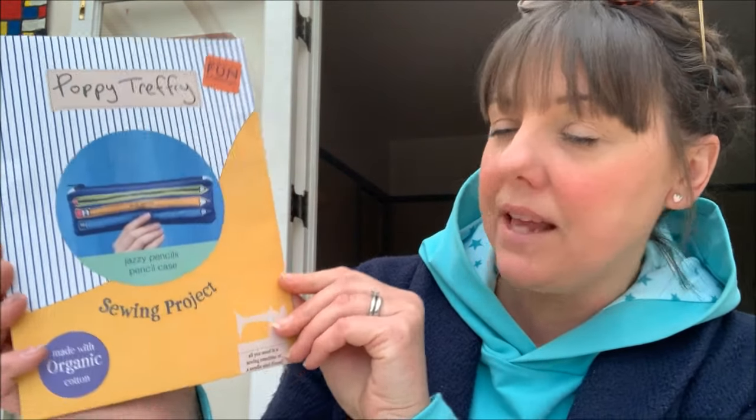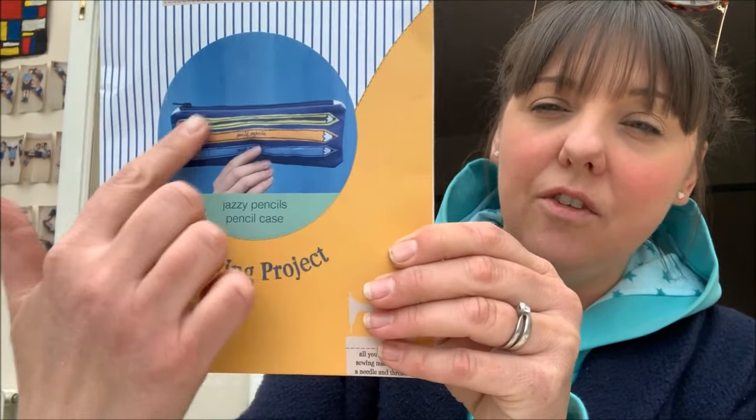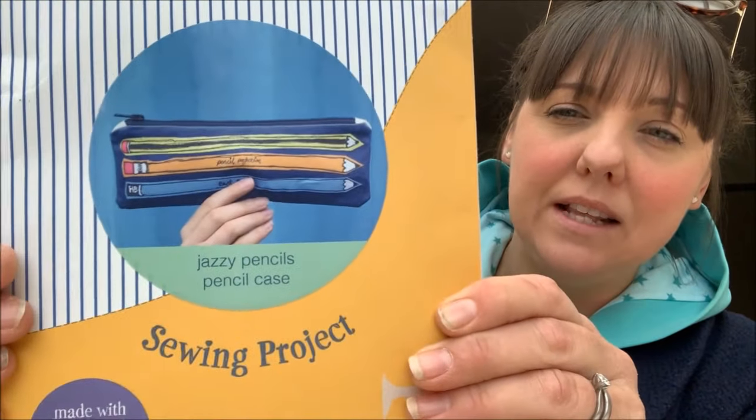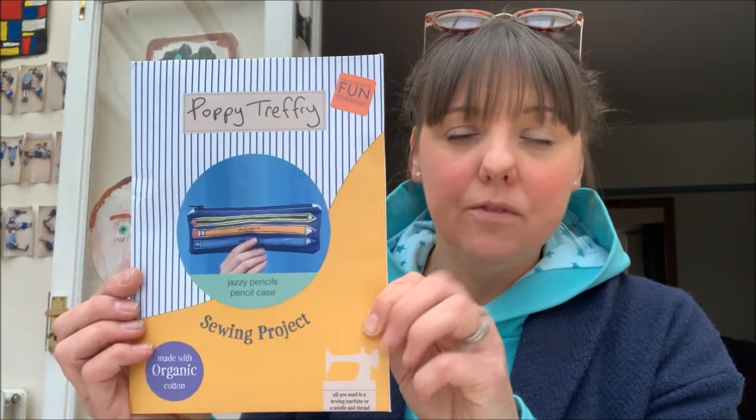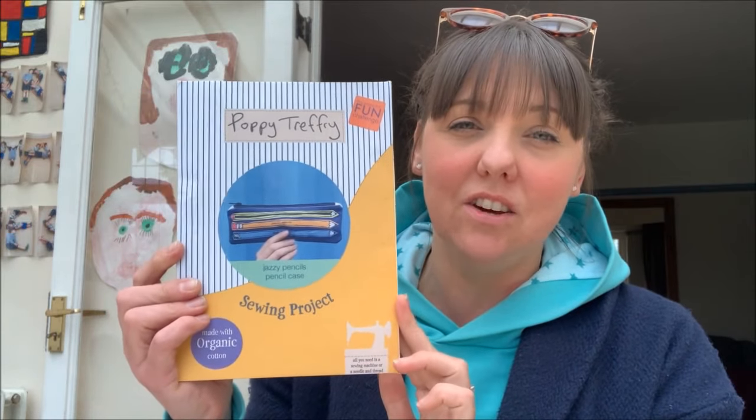There is a variety of different projects and she sent me one to share with you. I got the Jazzy Pencils pencil case — as you can see, it's in the style of her designs here on the front of the pencil case, and you get all of the sewing paraphernalia that you need to make it inside this packet.